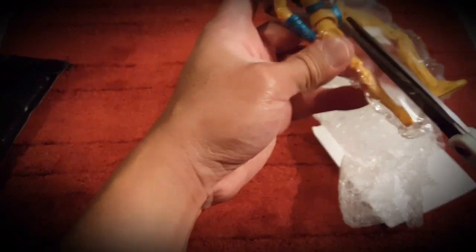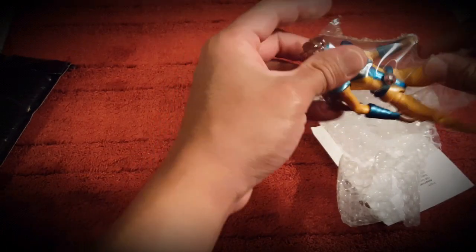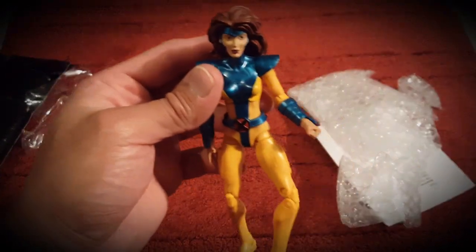This is packaged really nicely. Shout out to whoever packaged this, because it is packaged beautifully. And speaking of beautiful — let's check out this Jean Grey.